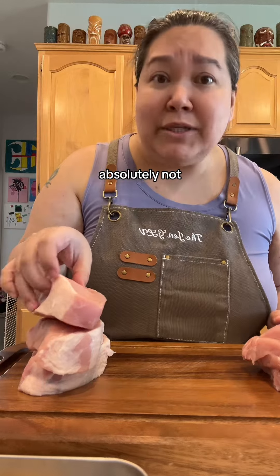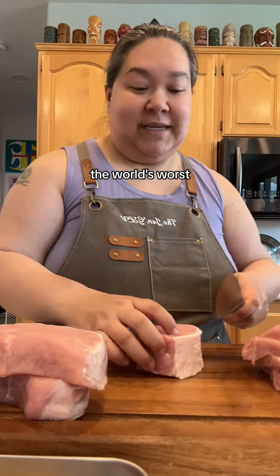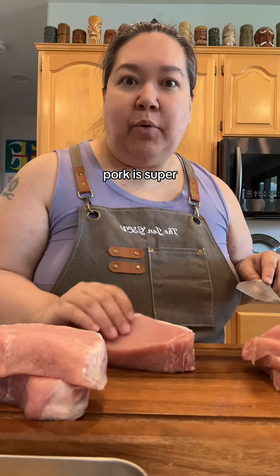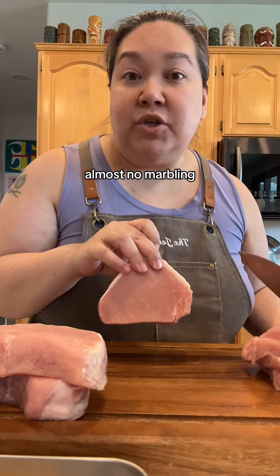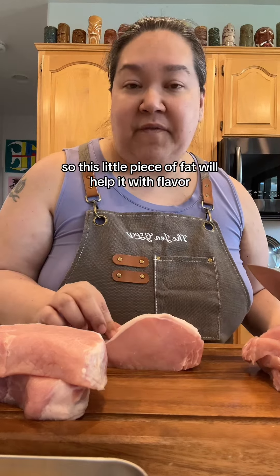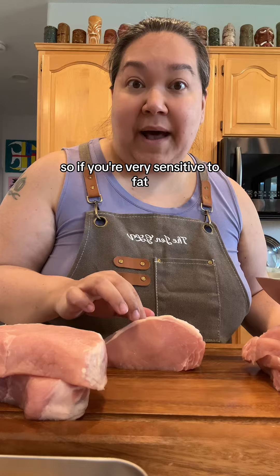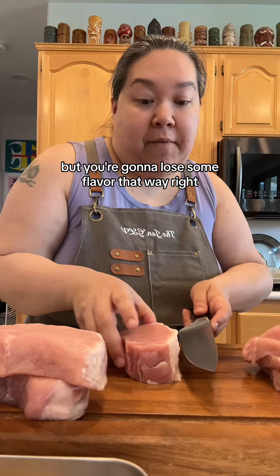Do I always get it perfect? Absolutely not. This little band of fat is okay — you can leave it on. Pork is super lean; I don't know if you can see, the meat has almost no marbling. So this little piece of fat will help with flavor, but it doesn't always render out. So if you're very sensitive to fat, trim that piece off, but you're gonna lose some flavor that way.